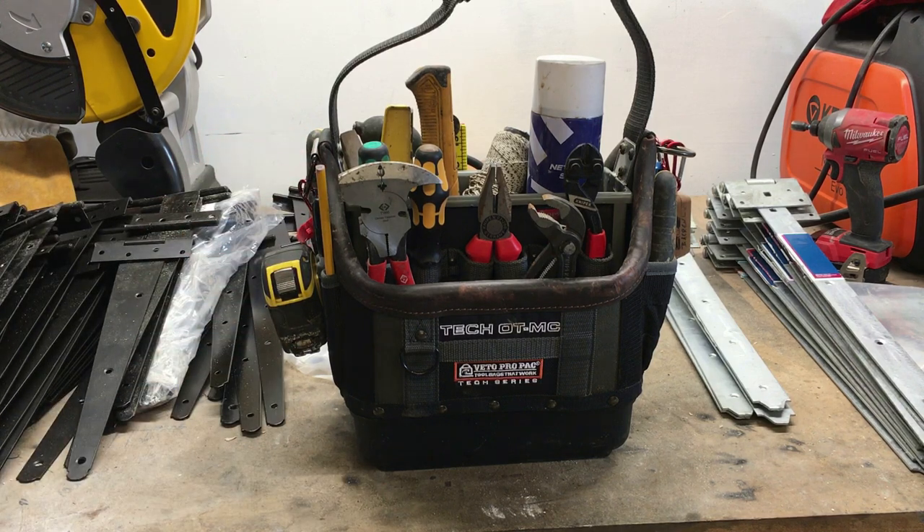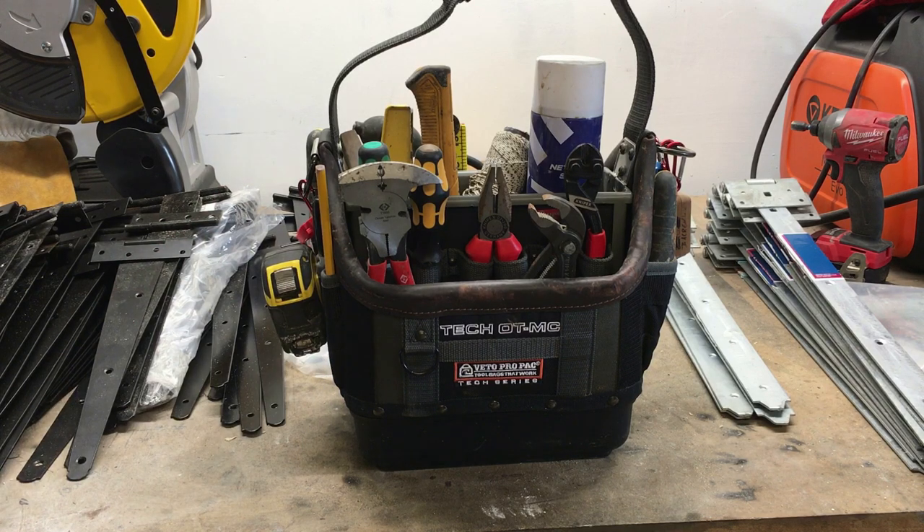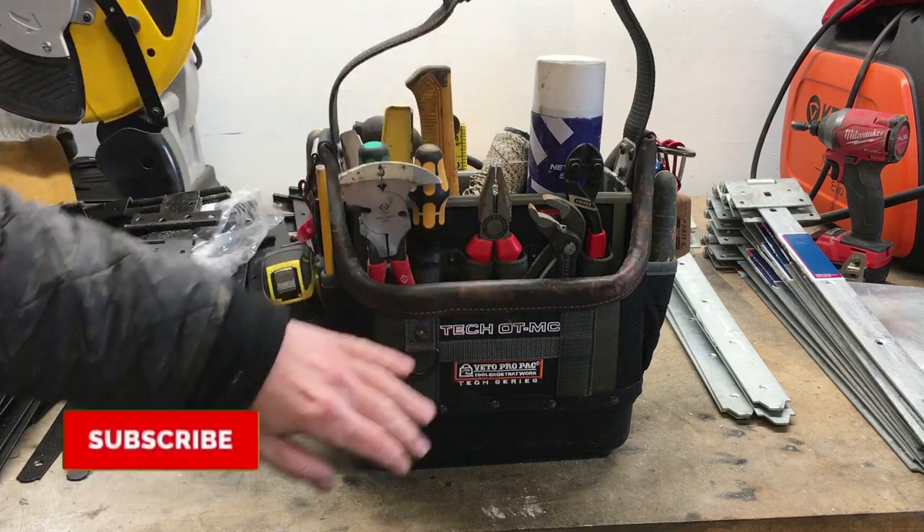I do use a DS400 — a DeWalt DS400 box — and you can see that beside the OT MC there. The only thing with the DS400 is it's quite a large box, quite unwieldy to drag about on site, so I prefer to have a carry bag like this. But as I say, it could do with a cover over the top.